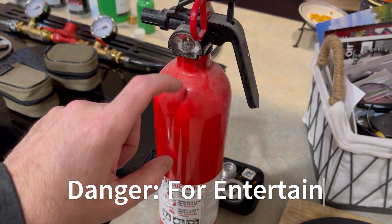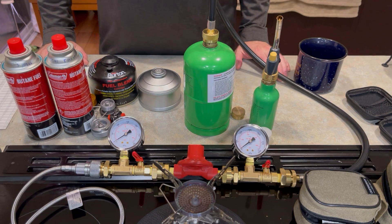Just to let you know, we do practice safety here. Hey everybody, how are you doing today? Welcome back. Happy New Year 2024.